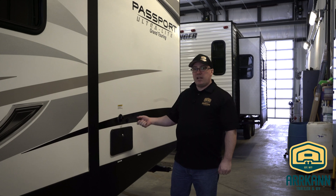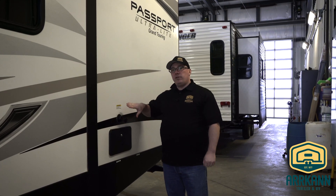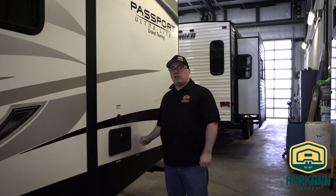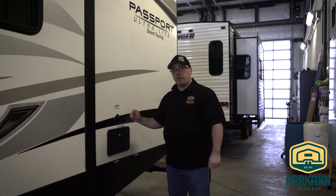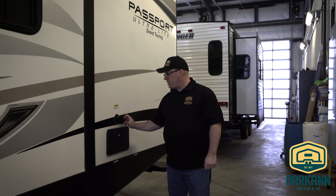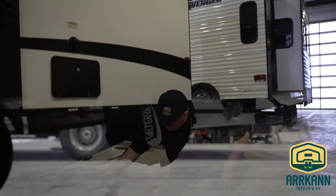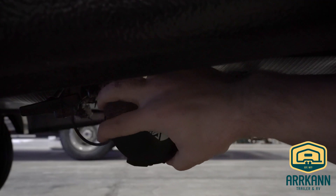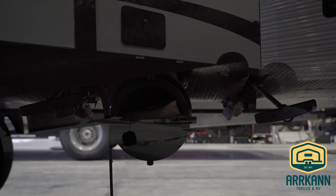You would not want to mistake this for your city water, which is clearly tagged 'city water,' because if you left this with the black tank closed you would fill the tank and the water would have nowhere to go — so that could be a mess. To dump your black and grey tanks, underneath here you have a termination cap which covers the pipe, and then you have your black tank valve and your grey tank valve.